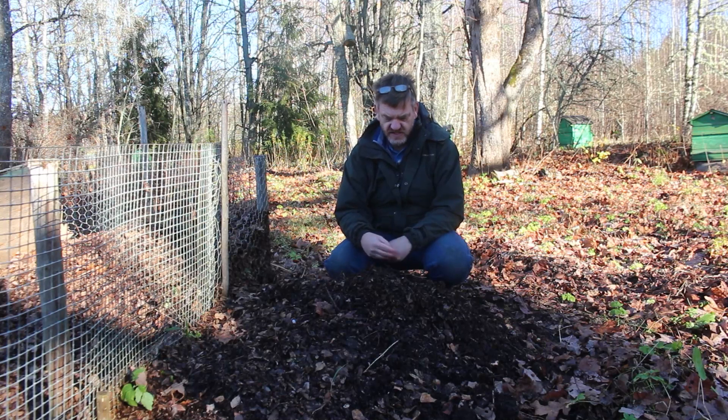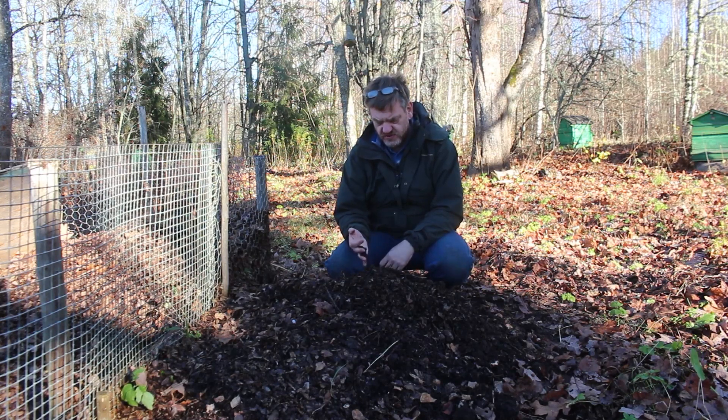There's not a lot of nitrogen in it — that's been stripped out and taken back by the trees before they drop the leaves. But it's a fantastic addition to soils and if you leave it long enough then you can make a really nice potting compost out of it.